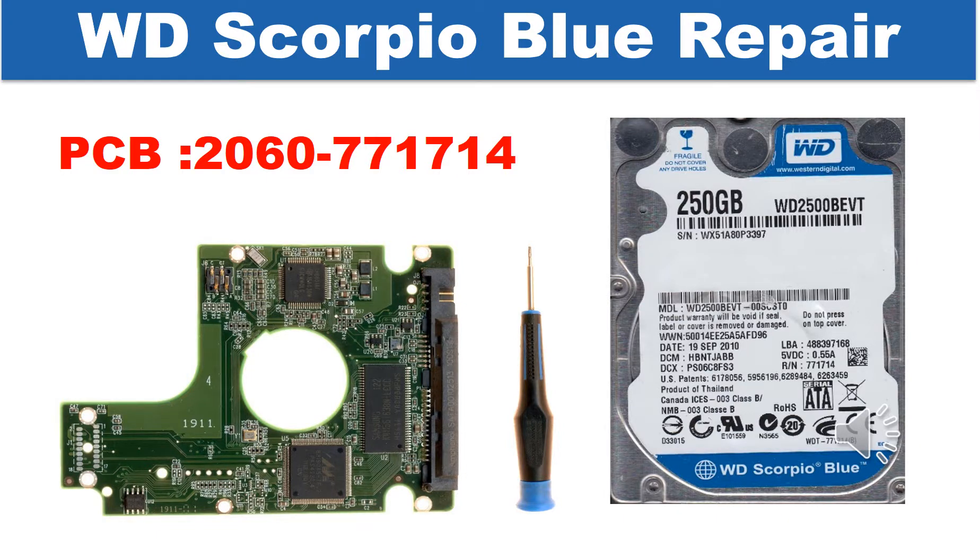Hello there. In this video, we are going to talk about WD Scorpio Blue 2.5 inch hard drive PCB board repair and disk data recovery.